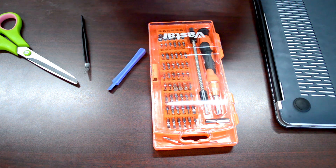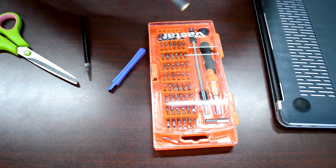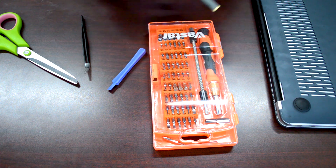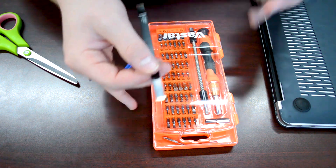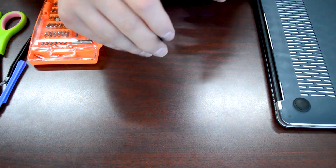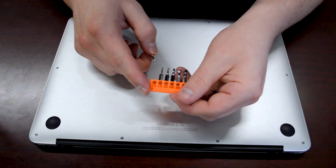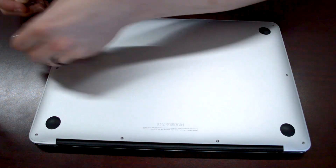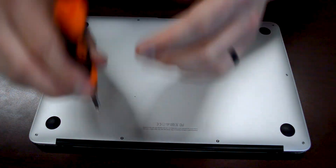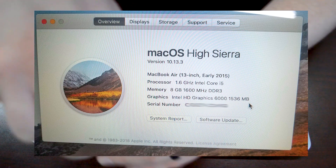It's a super easy fix and we're going to knock this out in a few minutes. I'll show you the toolkit I also purchased on Amazon for about $30 — you can do a lot of electronic repairs with it. It includes a lot of different bits. The one you'll need for this specific MacBook Air, which is an early 2015 model, is the T1.2 star bit.